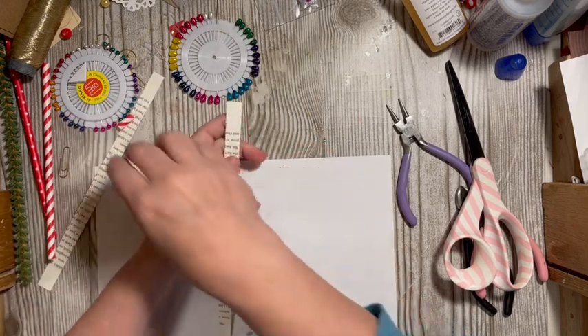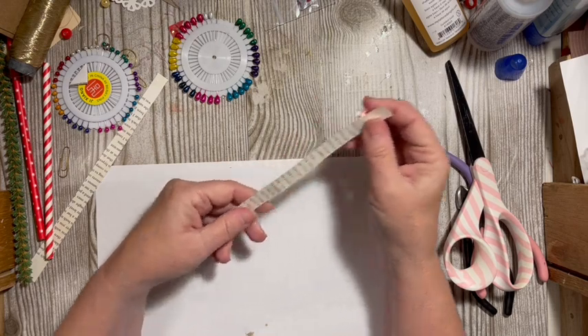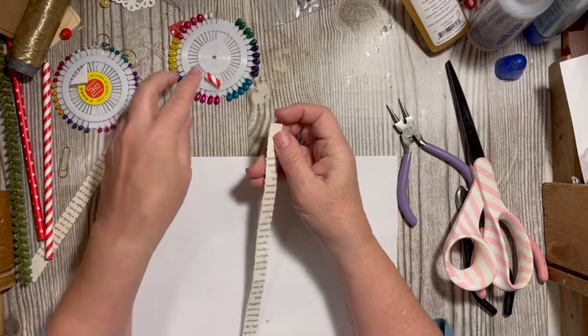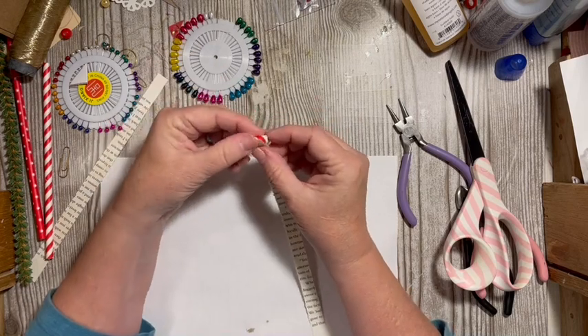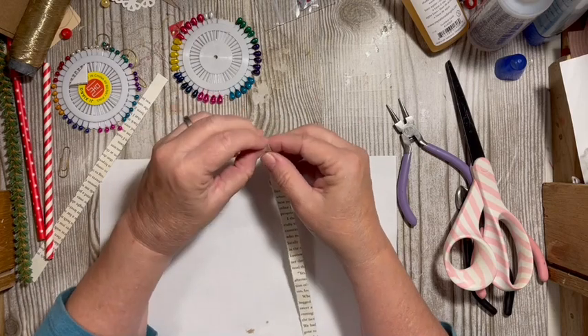I only need to make one of these for the journal that we're working on, and then I can make one for something else.